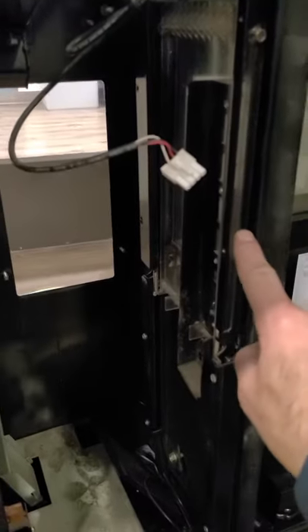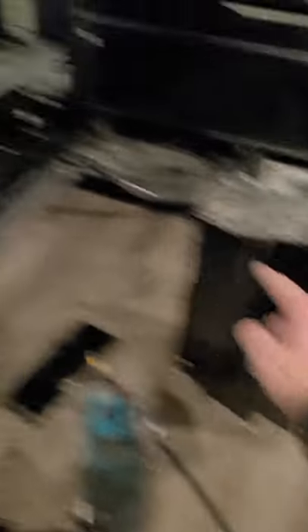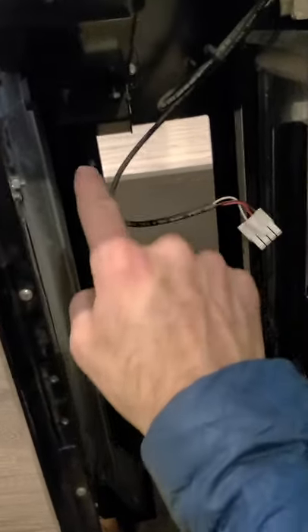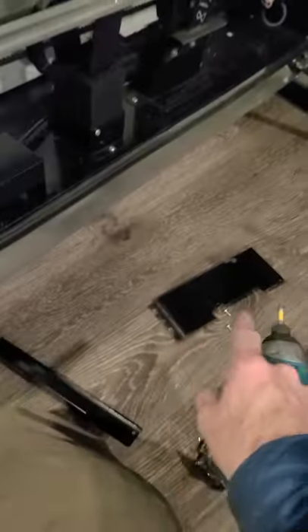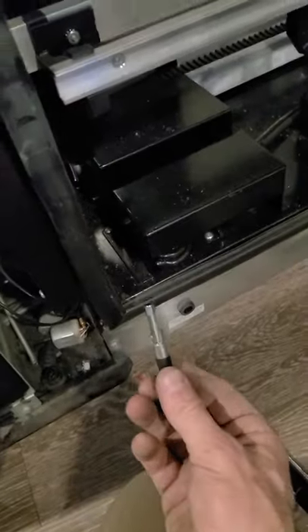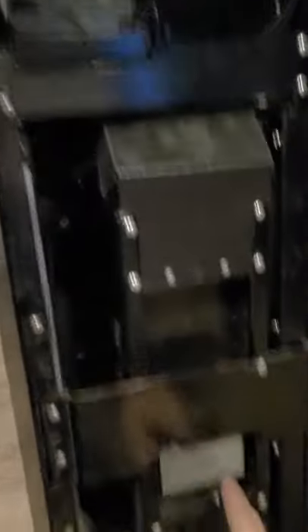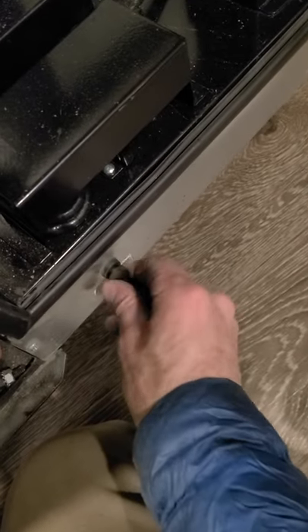I'll put that cover back on, put my delivery bucket back in, plug it in, and replace those four nuts and the cover plates. I pulled the fuse right here to turn the machine off so that you can unplug and plug in things without arcing a wire. Now I've got those plates back in place and I'm going to put the fuse back in.